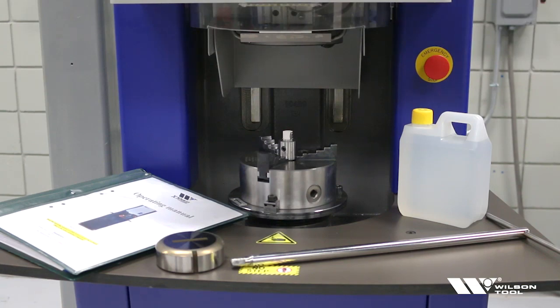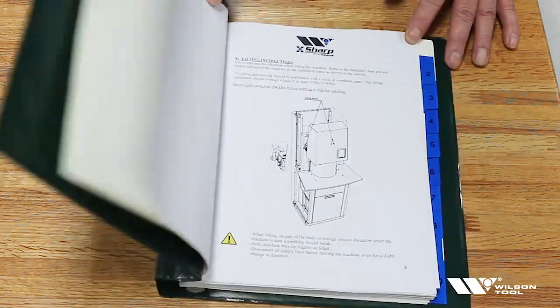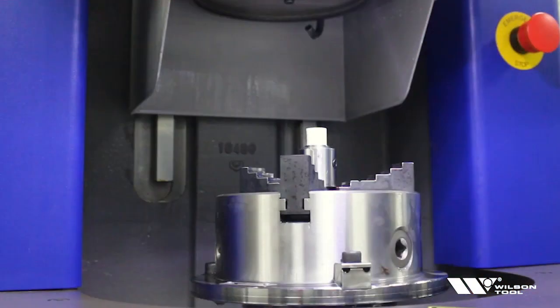The first thing you're going to want to do is read and review your X-Sharp manual, and then follow it step-by-step to set up your machine. So now we have the X-Sharp grinder set in place and hooked up.